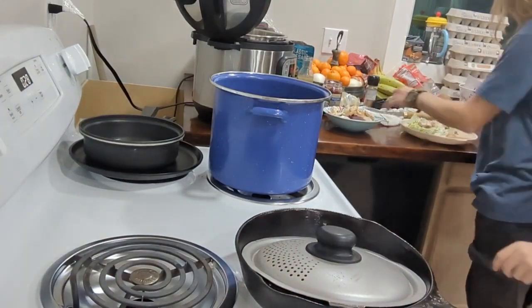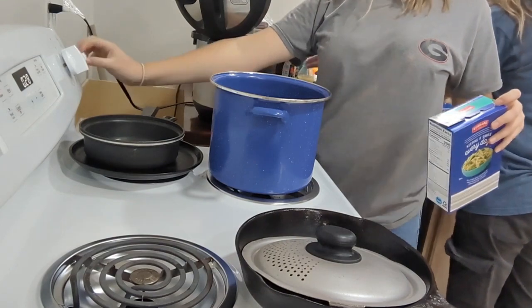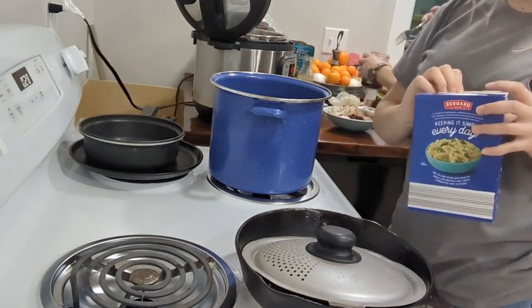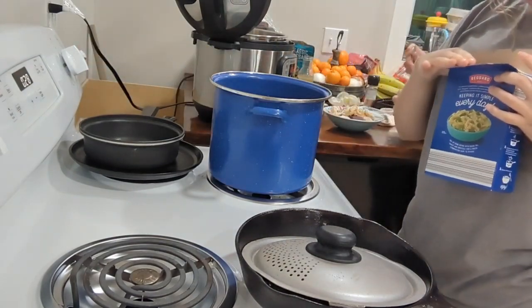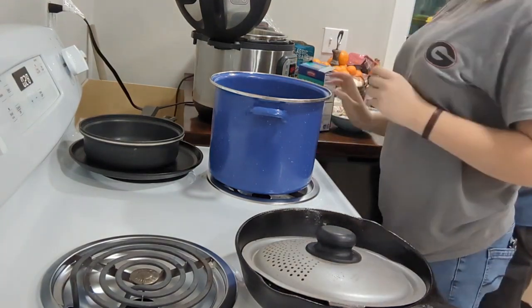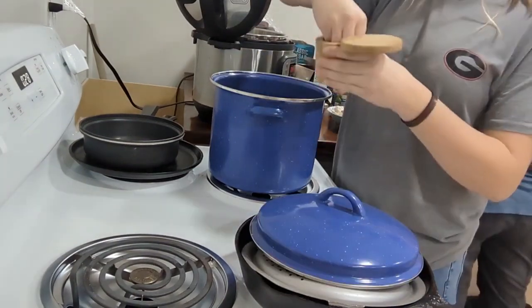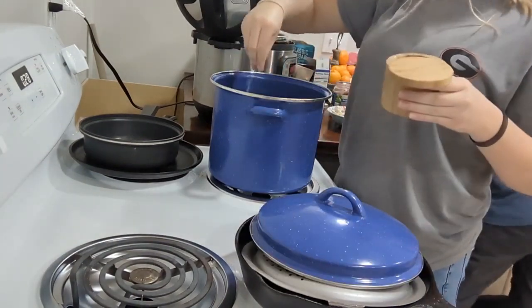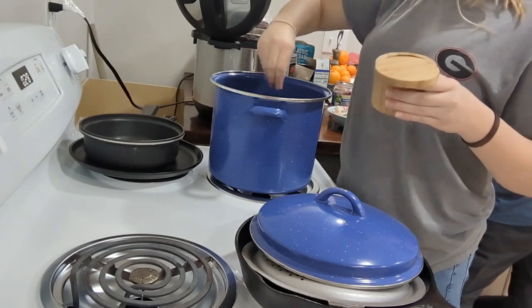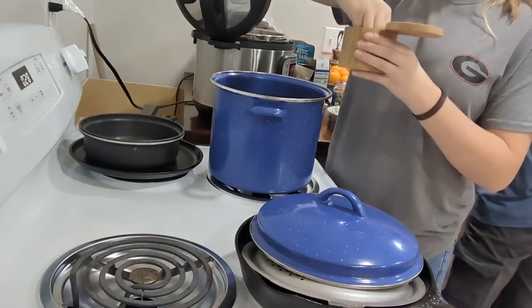Now let's get started on some noodles. I've filled my pot half full and I'm turning the eye on to eight. We're going to let that boil first. A couple pinches of Himalayan pink salt in the water — the best salt ever.